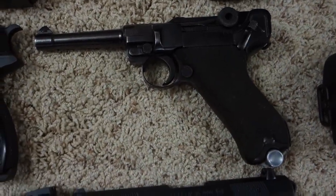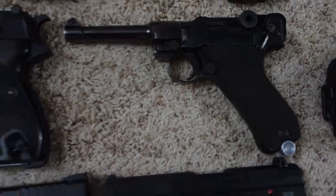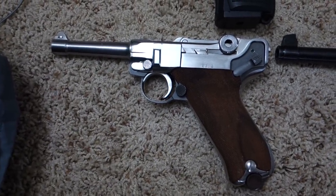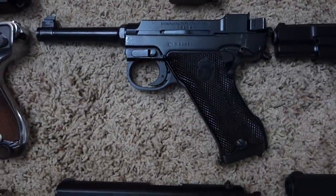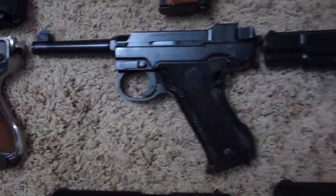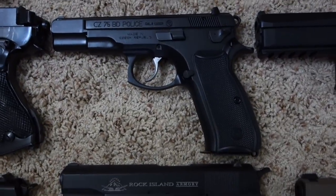German Luger P08 with BYF42 code, American stainless steel copy of the German Luger P08, and a Finnish design, Swedish manufactured Husqvarna M40 in 9mm, and a CZ-75.